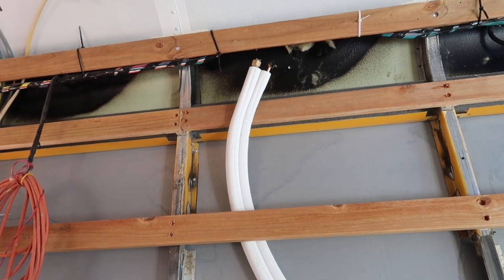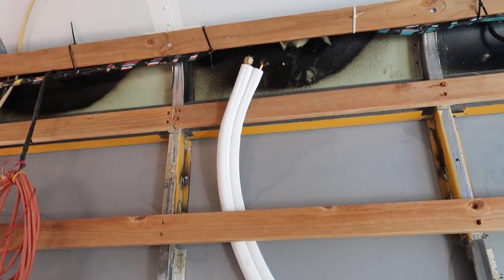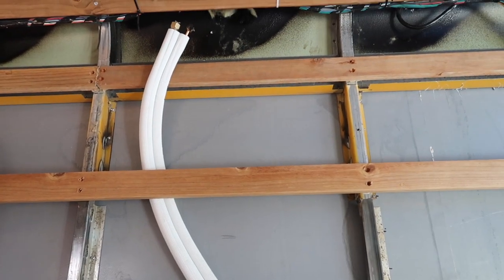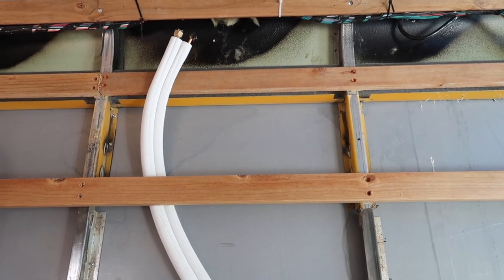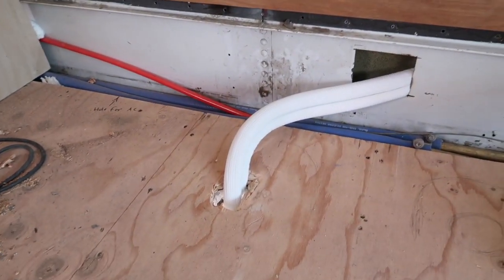It's a slow process to bend copper. You have to be very, very careful that it's not crimped. I think I got it in there with no situations, no problems. I'll show you on the outside and you can see exactly how it turned out.